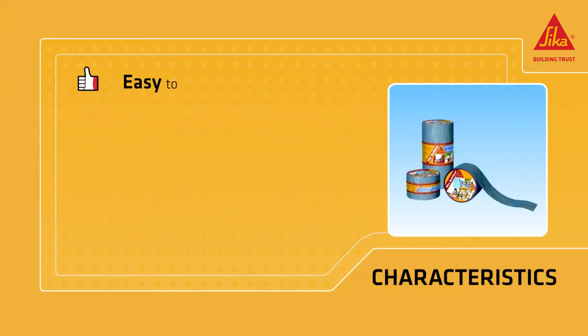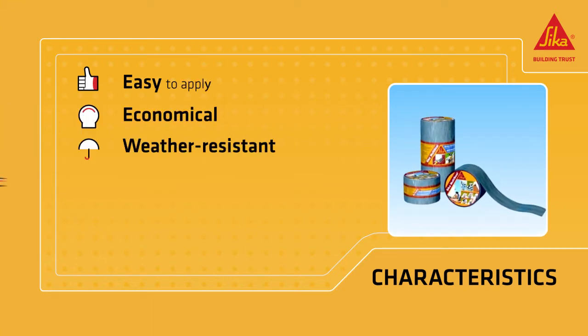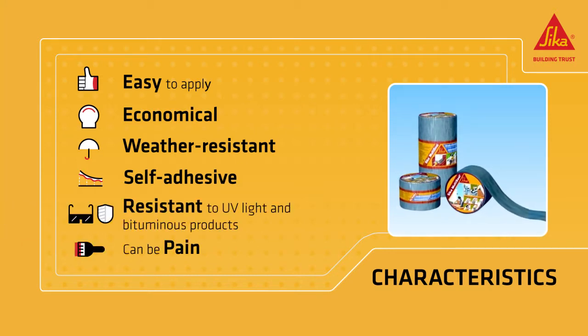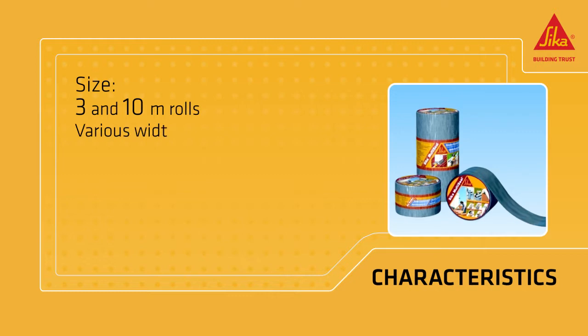Sika MultiSeal is easy to apply, economical, weather resistant, self-adhesive, and resistant to ultraviolet light and other bituminous products. It can also be painted. It comes in rolls 3 and 10 meters long in a variety of widths.